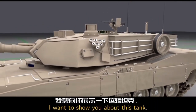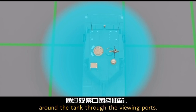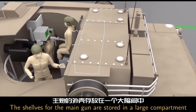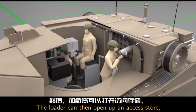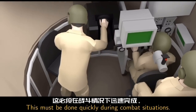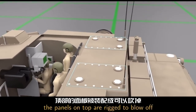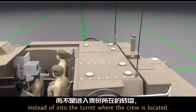A few more things about this tank: the commander can see 360 degrees around the tank through the viewing ports. The shells for the main gun are stored in a large compartment on the back of the turret. The loader can then open up an access door, grab a shell, and load the main gun — this must be done quickly during combat situations. If any of the ammunition is ignited, the panels on top are rigged to blow off so that the explosion goes up instead of into the turret where the crew is located.